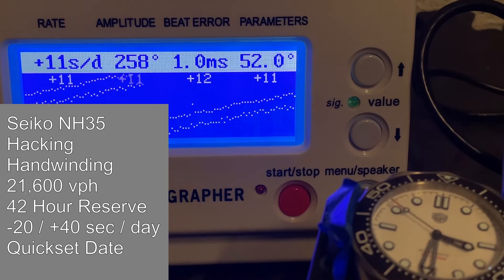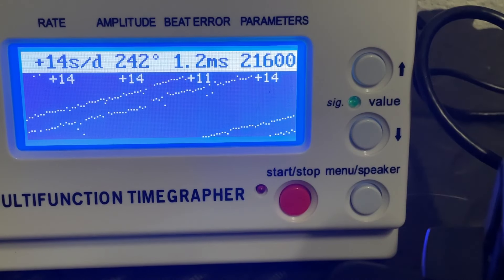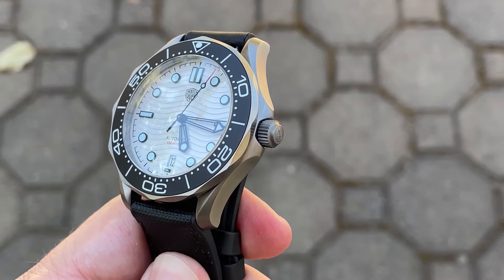This watch is powered by the Seiko NH35 — a hacking, hand-winding movement at 21,600 vibrations per hour with a 42-hour power reserve and a stated accuracy of minus 20 to plus 40 seconds a day. It also features a quick-set date. This one is running about plus 11 to plus 12 seconds a day dial up, and around plus 14 seconds a day crown up.